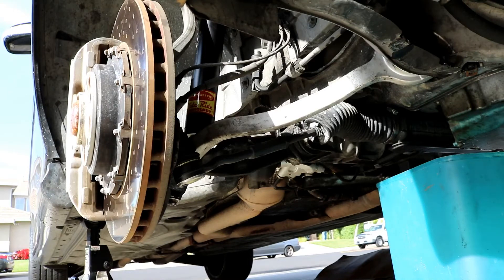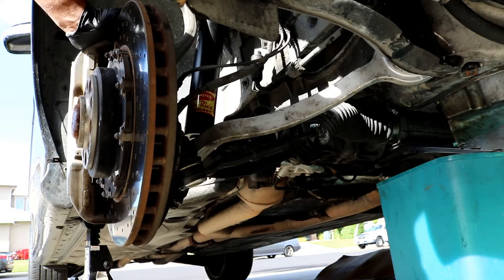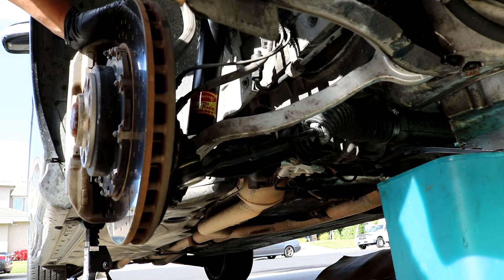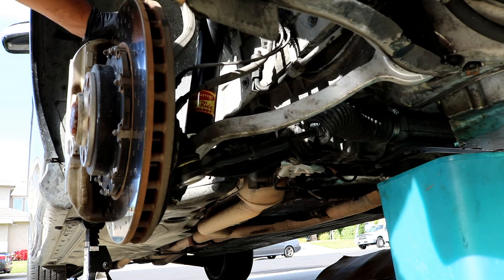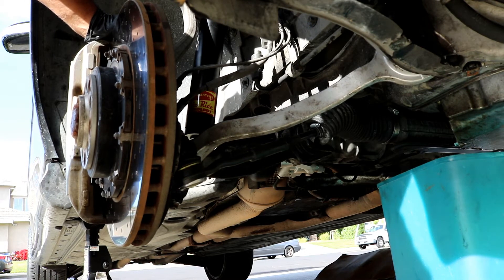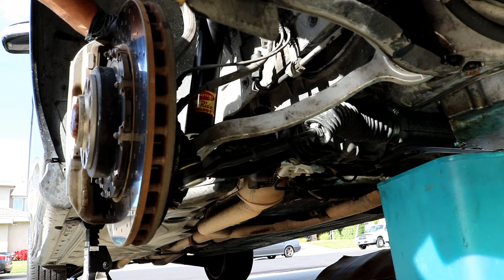After you've got the top bolts, just hand tighten them — you don't want to tighten them all the way yet. Now it's pretty much the reverse of removal. Push down on the whole arm so you can get the new shock back onto the bottom shock mount. The reason I say don't fully tighten the top is so this can move a little bit while you maneuver it into position. Maneuver it back the best you can, then tighten up the five millimeter Allen screws and the 13 millimeter nuts on top.